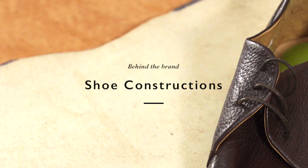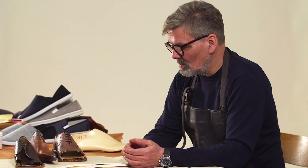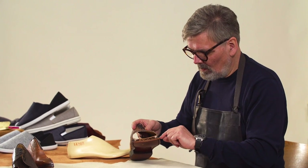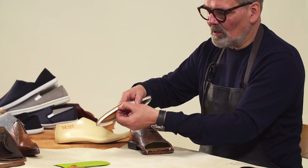For our shoes rather than our trainers, which are often very different constructional techniques, we use three main constructions. The first is a Goodyear welt construction where we sew a welt to the upper and the insole using a little rib on the insole.